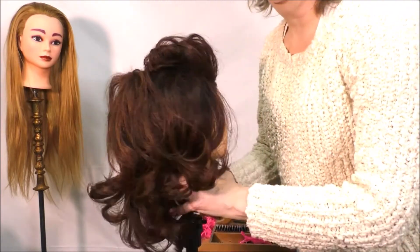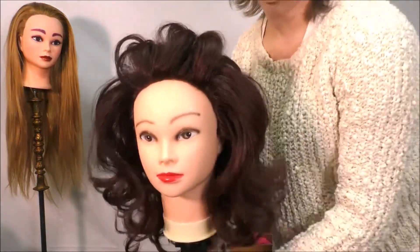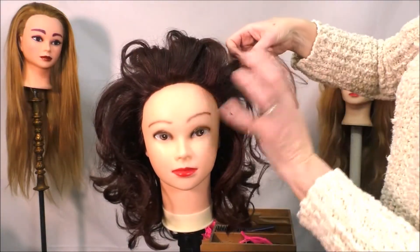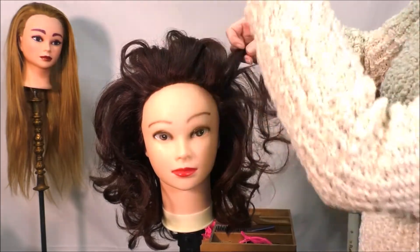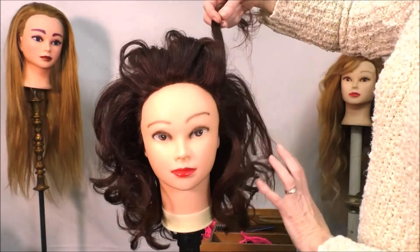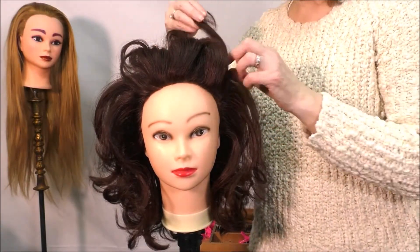Spray and work your front. You can really widen, or to give height up in here, you can drag some more of these pieces back.